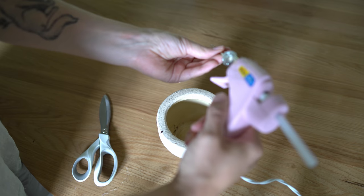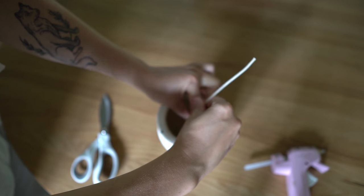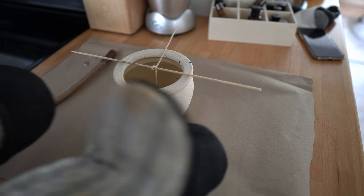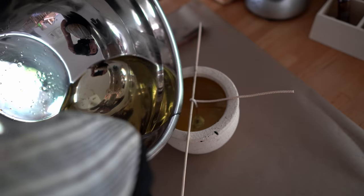Then I went and trimmed my wick down to size. I did a dab of hot glue and glued the wick to the bottom, and also used a little skewer to hold the wick upright and in place. Then it was time to pour in the wax and hope for the best. I let it cool, and here is how my candle turned out.